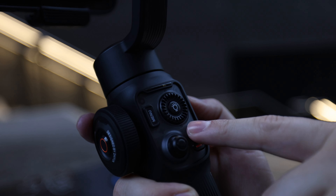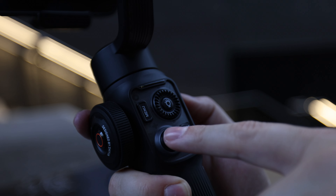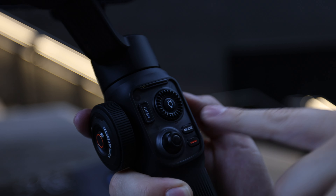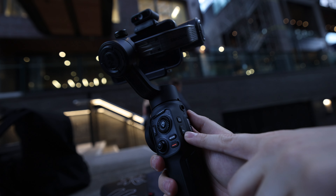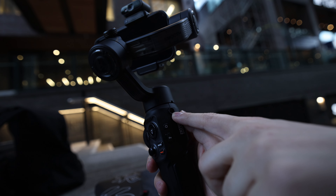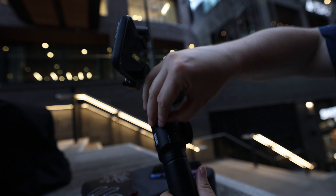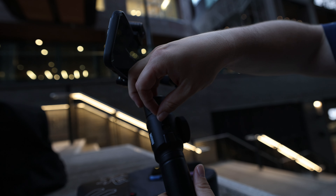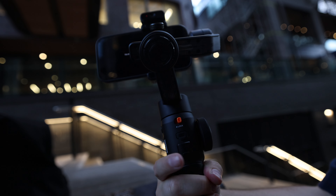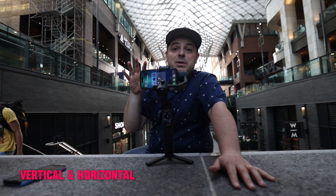The click wheel lets you press different directions for quick settings. You have a mode button to cycle between camera modes, a record button to start and stop recording, a little thumb stick to manually control the direction of the gimbal, a function key for added functionality, and an on/off switch. There's also a quarter-inch screw thread on the side for accessories, a USB-C charging port on the front, and a front trigger with one-press, double-press, triple-press, and quadruple-press presets.